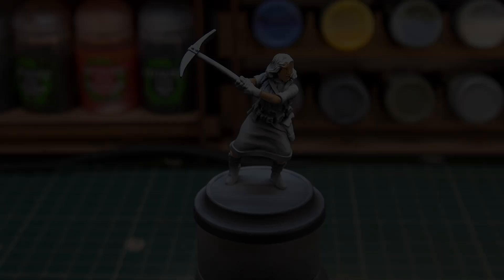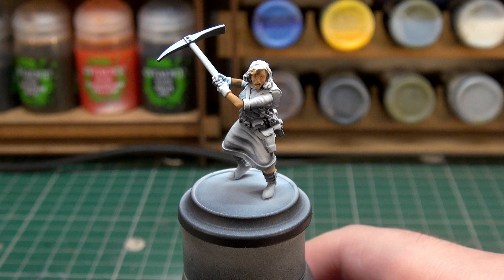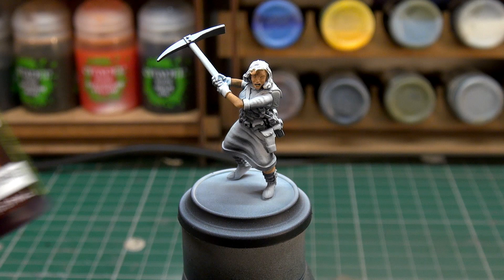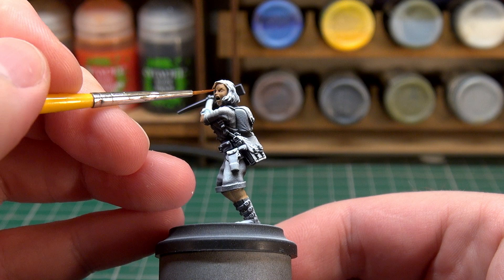With the extra opaque skin tone down, it's a nice solid-looking skin tone. I recently got myself a set of wash inks from Green Stuff World, so I'm going to be trying out Pecatum Flesh and some blush red. I want to try the blush first — it's just a little red ink thinned down with acrylic thinner — and apply it to her cheeks to tone her face a little bit.